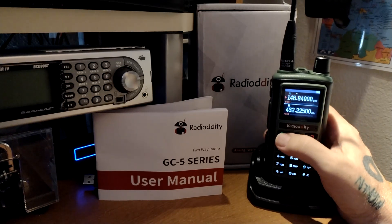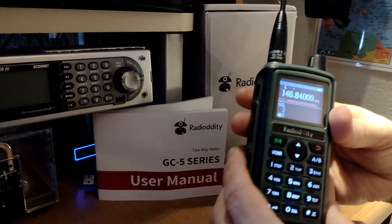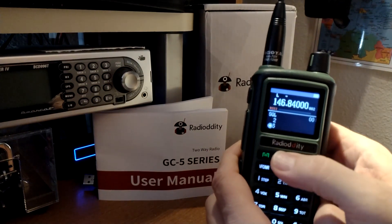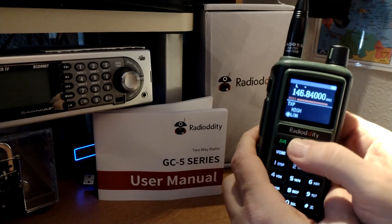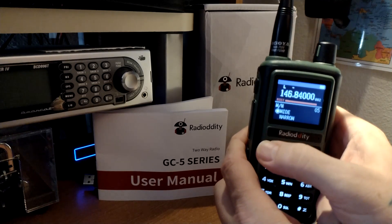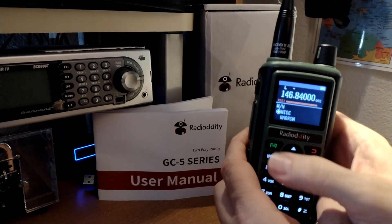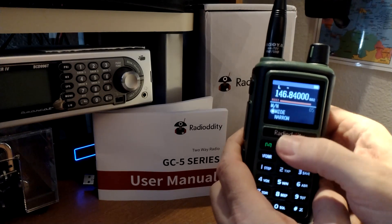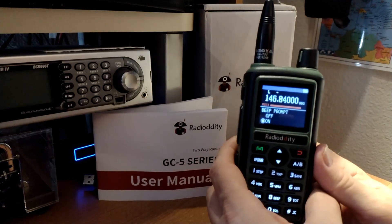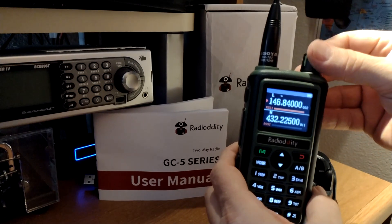It does have an interesting menu system. You push this button here and it takes you through the menu. Once you get to the menu item you want — say, for instance, wide or narrow — you hit that again, use the up or down arrow, and then hit the small menu button again. Pretty good. You could either have the screen come on for 5 or 10 seconds and then go off, or you can have it continuous like I have, which is what I prefer.